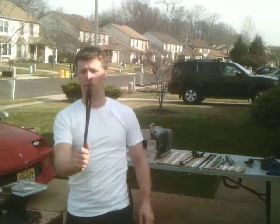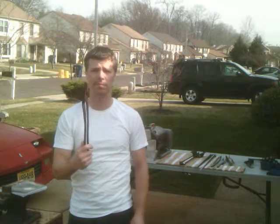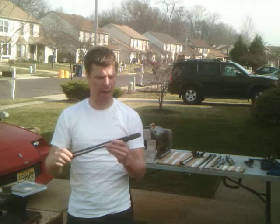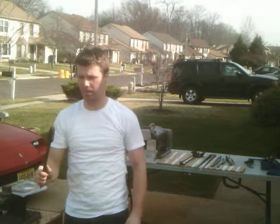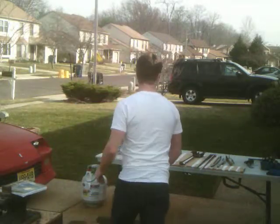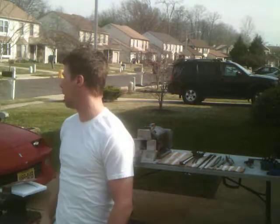Here's a set of blacksmith farrier tongs I got off the internet. These things are probably twice as old as I am. And they're not very long — they're real short. It kind of sucks getting in there with these things. So I would suggest picking up that book. It's a great book. And then just take your time with it. Have fun.